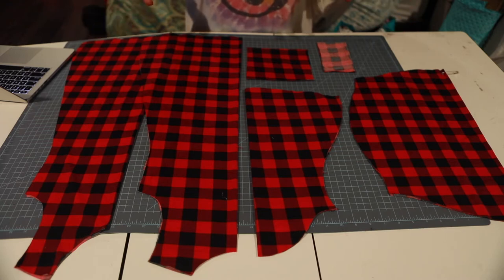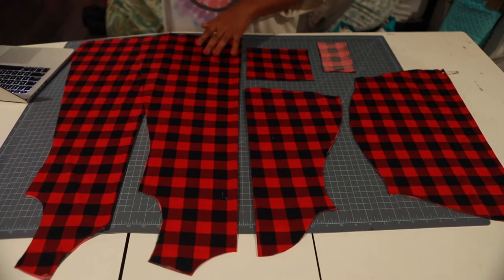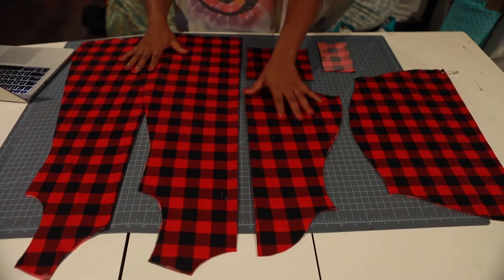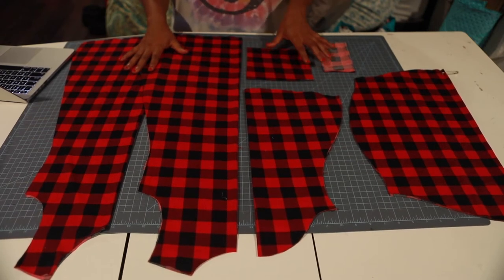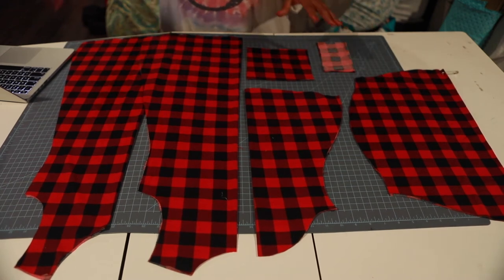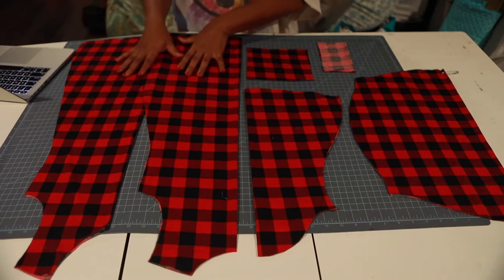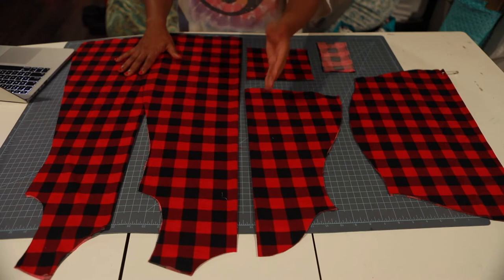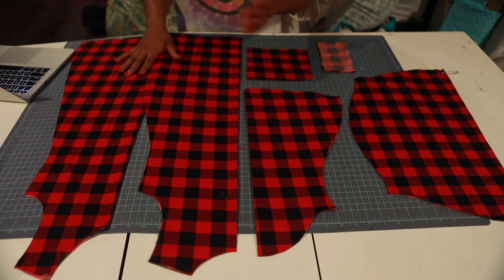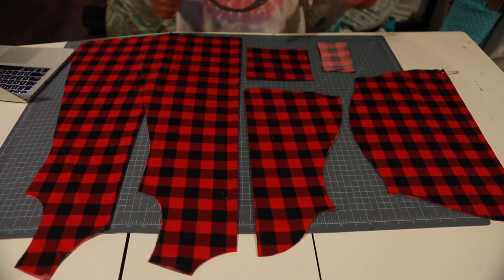It's a cute knit pattern with a few different options. You can do a top or you can do the dress version. I'm going to be doing the dress version — bell sleeves with the cuff and the cowl neck. But if you want, you can do the dress with a regular sleeve and cowl neck, or the top with a regular sleeve and cowl neck. You can mix and match it all together.